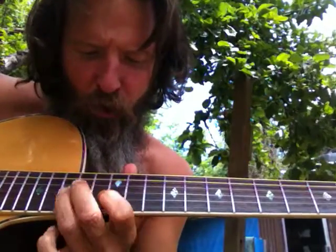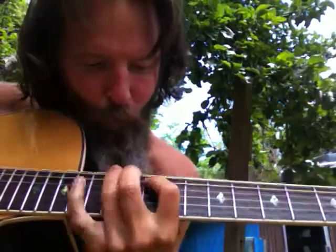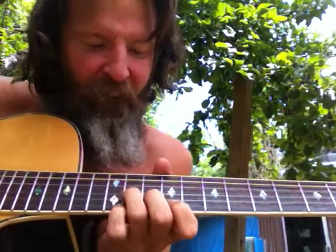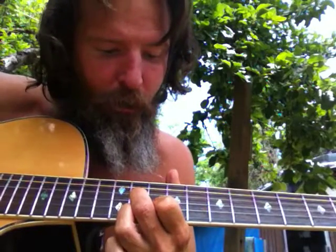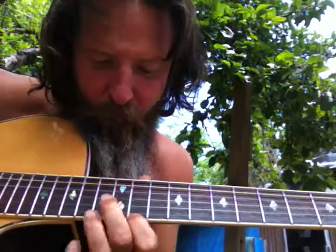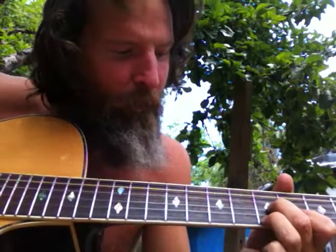1-3-7, 7, 7, 7, 1. Now let's do it again. 1-3-5 for the 1; 2-4-6 for the 2; 3-5-7 for the 3; 4-6-1 for the 4; 5-7-2 for the 5; 6-1-3 for the 6; 6-1-3 for the 6; and then 7-7-7-7 back to 1.